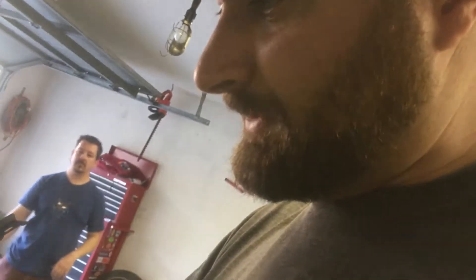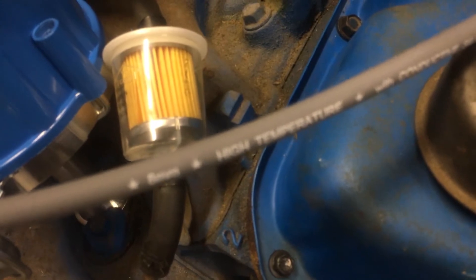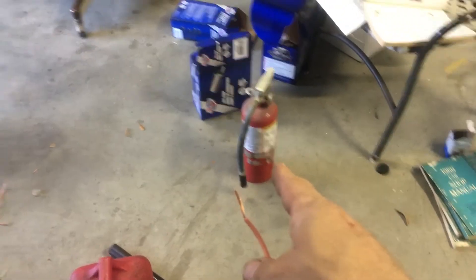We're going to hook up the battery and see if we get fuel. There it is — keep going. We got our new fuel filter on, new fuel pump on, ghetto wiring to the distributor to give it 12 volts, and we have our safety stuff ready.